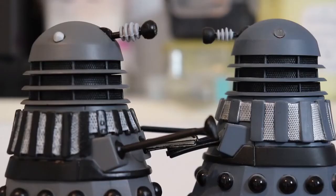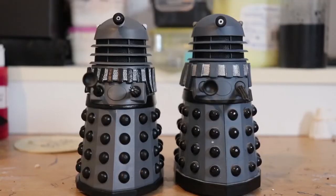The eye stalks are different, as you can see. I think I've done quite a good job of recreating it. So yeah, that's about it. There's not really an awful lot to say on this — it's just a very simple repaint. Thank you very much for watching, guys. I'll see you next time.